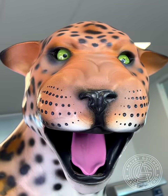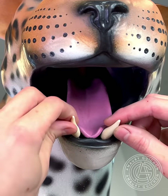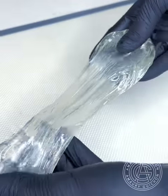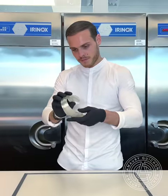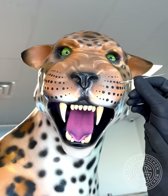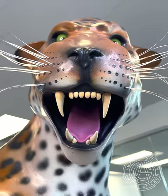Once the teeth are in, I can start crafting the whiskers using pulled sugar. Once the cooked sugar has cooled down and been satined, I can create the whiskers by stretching very thin strings and gluing them individually one by one using a hot pen.